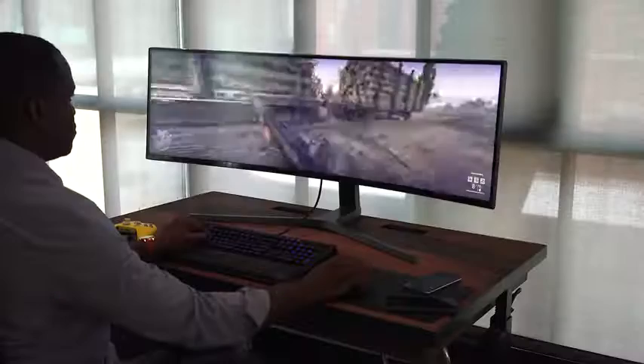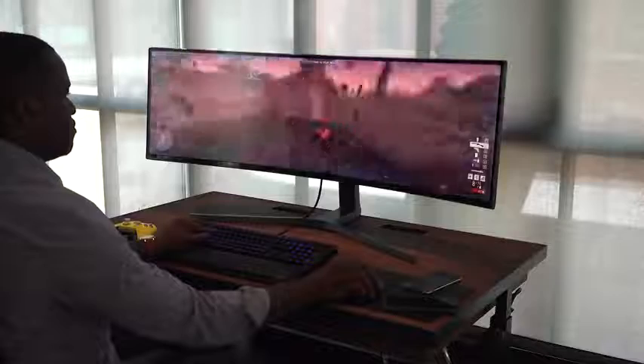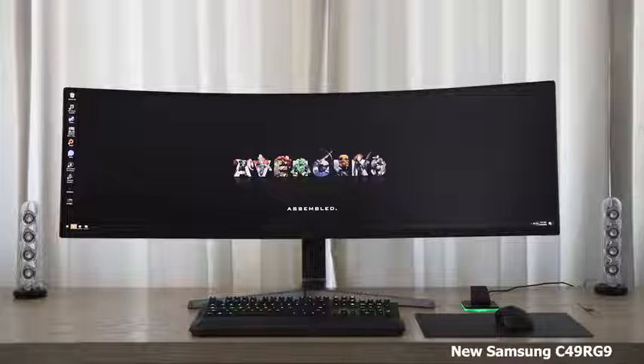It was the CHG90 — a lovely monitor. 49 inches, but the resolution was a bit on the shorter side: 3840 by 1080p with an aspect ratio of 32 by 9. Really huge.